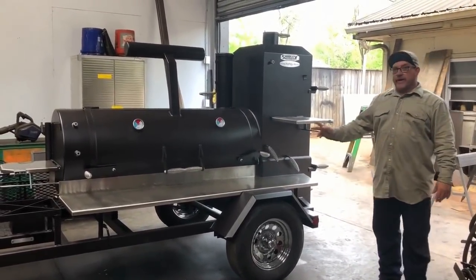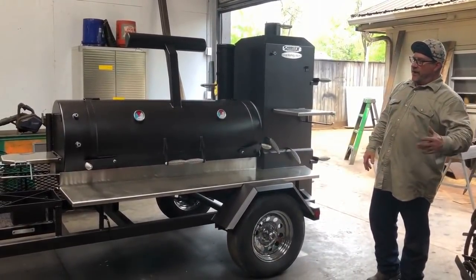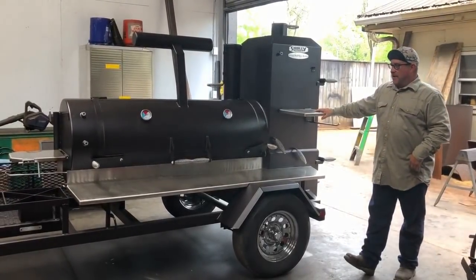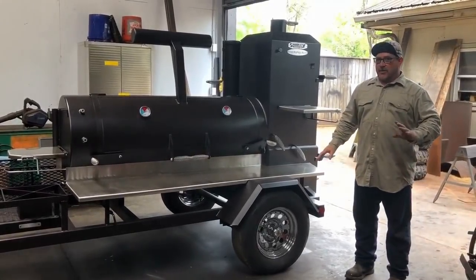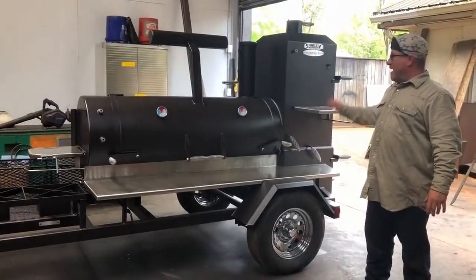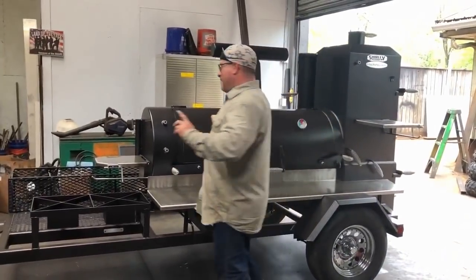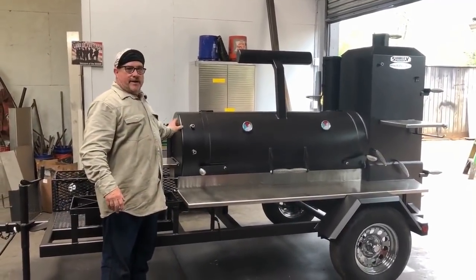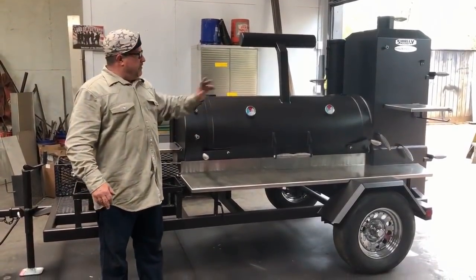It's a traditional door cooker, and that is really what we started out building until we went to the cabinet doors and straight backs and everything else. But the first one we built — I really like it. This cooker has a lot of options and upgrades on it. This cooker right here is a 24 by 65 chamber. Every bit of this chamber is 3/8".